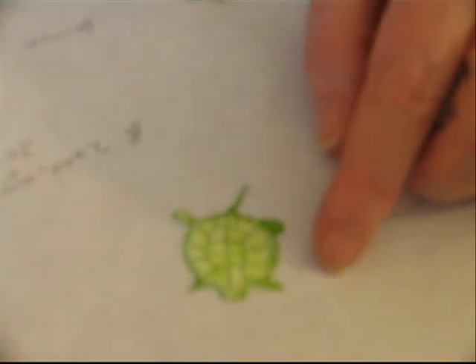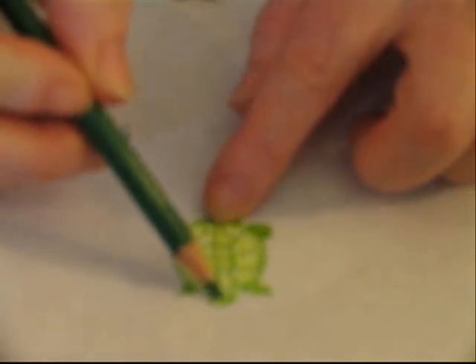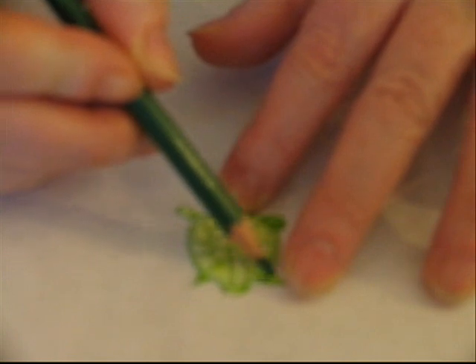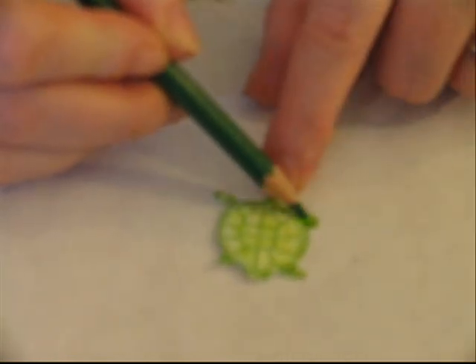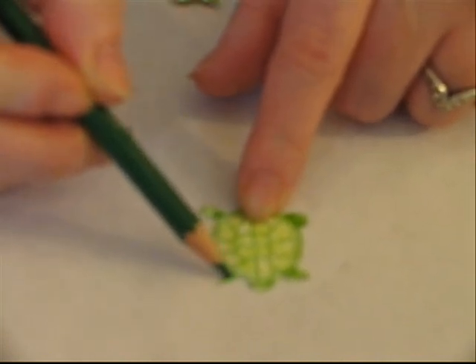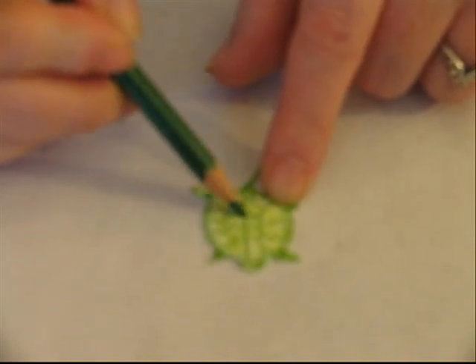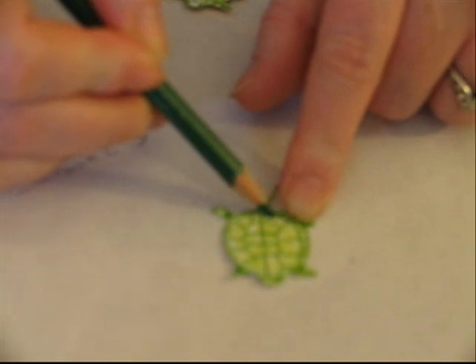Once your turtle is all colored in with one color, we're going to start with a darker color — this is a nice dark green. I'm just going to hit underneath where I want it to look like it's lower and shadowed, to separate and give it a little more definition. I'm going to hit all the way under the feet and the edge of the head, and then do some of the markings up here, just to give it a little more definition and around the edge.